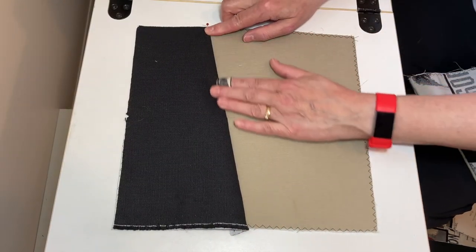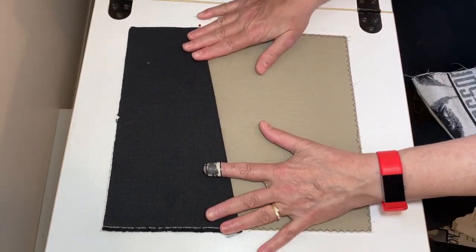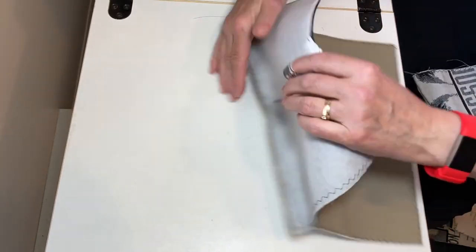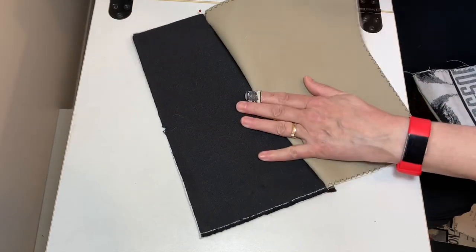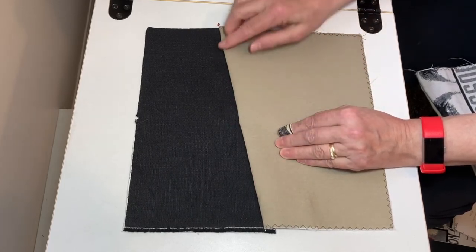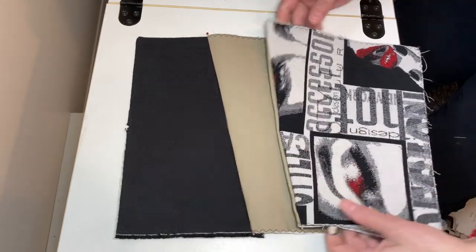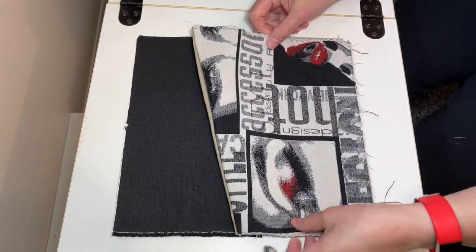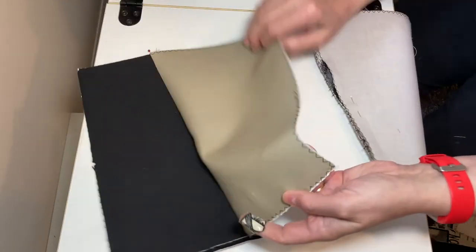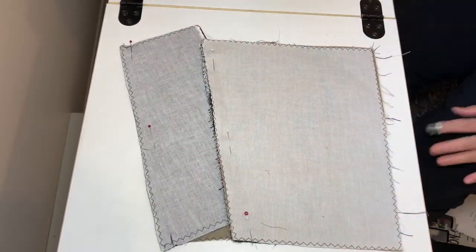I'm going to top stitch this down too. It depends on where my magnetic snap falls as to whether I want the seam pressed down or pressed open. I'm going to just sew it together first and see how it lines up for my magnetic snap. So let's sew these two seams and decide where we're going to put the top stitching and the snaps.